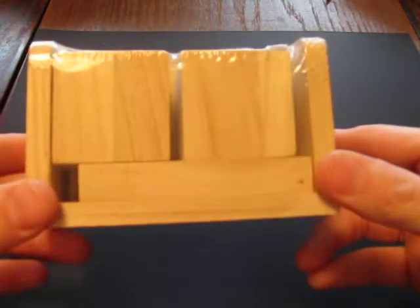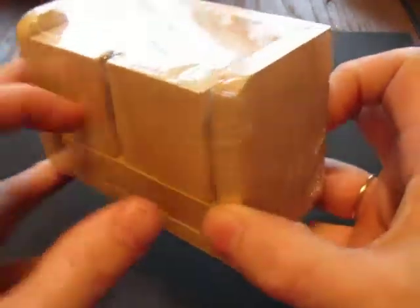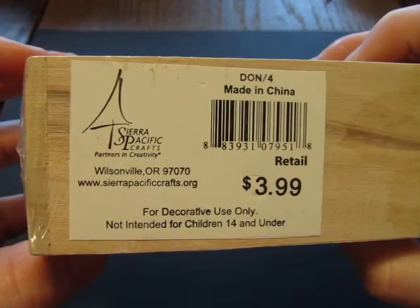I went over to a crafting store on Monday and Tuesday and I was just trying to find some stuff that I could alter — not buy any paper or embellishments or anything like that, but just strictly things that I could start to alter. And I found these little perpetual calendars. I got this for $3.99 and it just happened to be that all of their wood was 30% off this week.